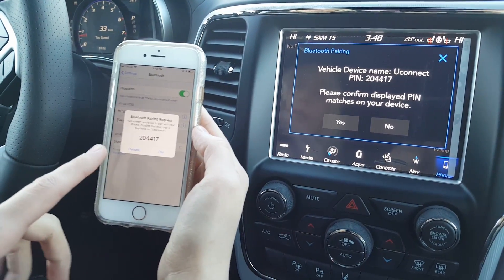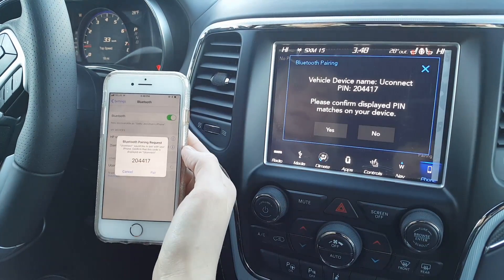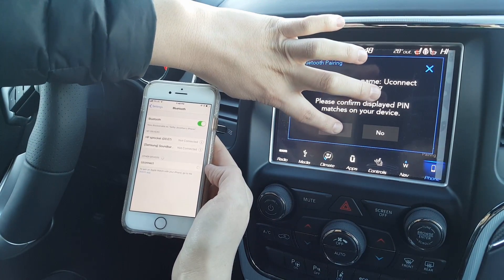Now it's giving you a PIN, so you just want to make sure that the PIN on your phone matches the PIN on the screen. In our case it does, so we'll press Pair and on the touchscreen we'll click Yes.